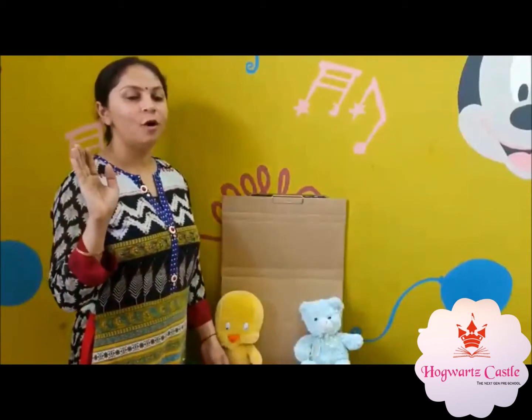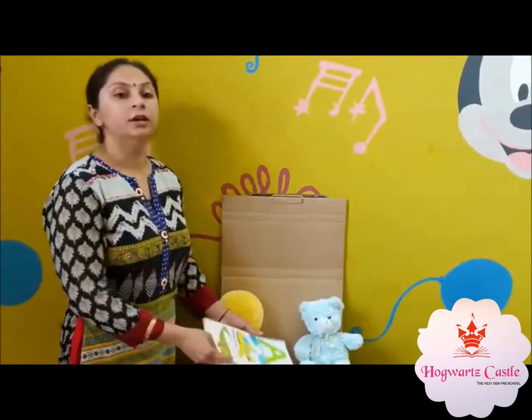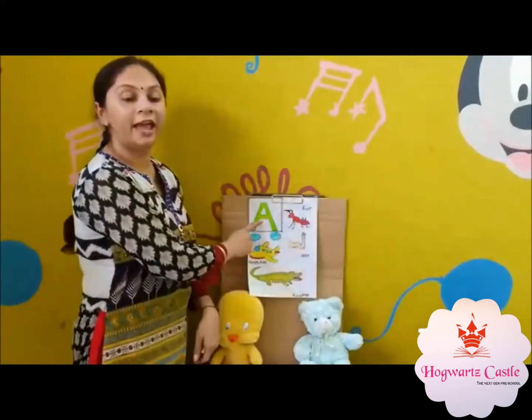Hello everyone. Hope you all are in best of your health. Please take good care of yourself and stay healthy. Today I am going to take your class and I am going to tell you about letter A.